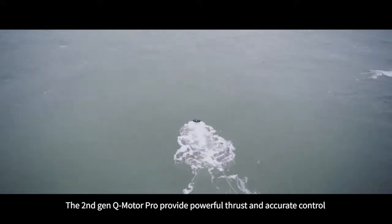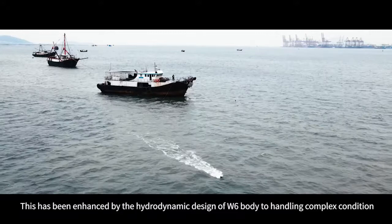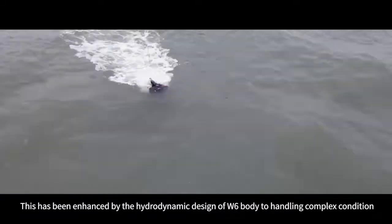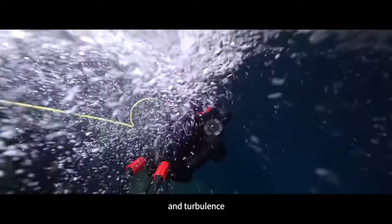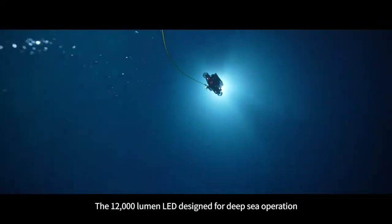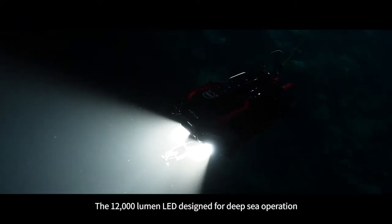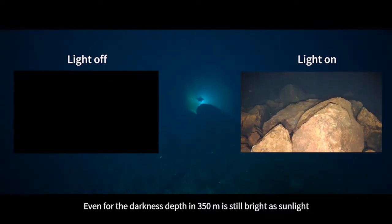The second generation Q-motor Pro provides powerful thrust and accurate control, enhanced by the hydrodynamic design of the W6 body for handling complex conditions and turbulence. The 12,000 lumen LED is designed for deep sea operation — even at depths of 350 meters in total darkness, it is still as bright as sunlight.